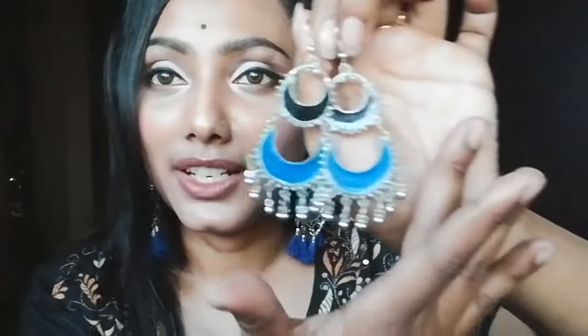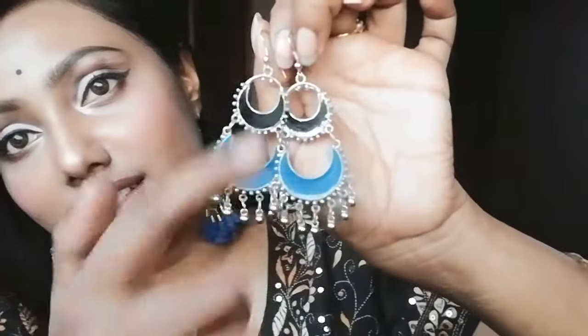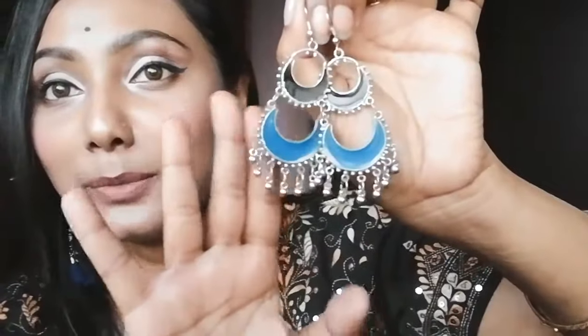Next is a new type of jewelry. I don't know exactly what it is called, but this design is very unique and very nice. This is a blue and black combination and I like it too. This is also 50 rupees.